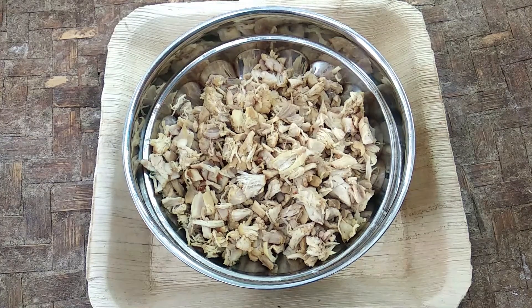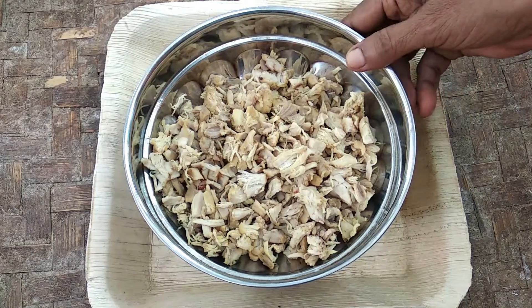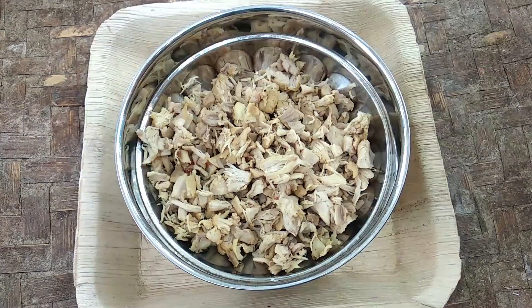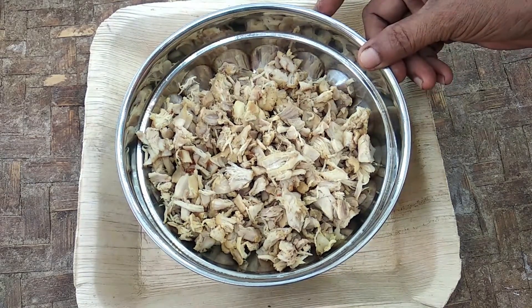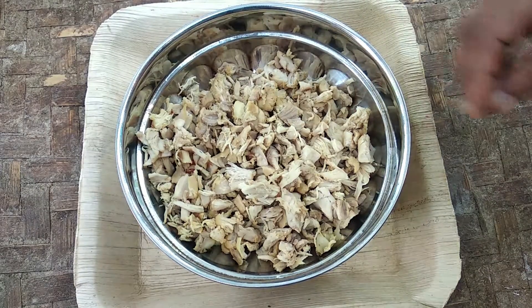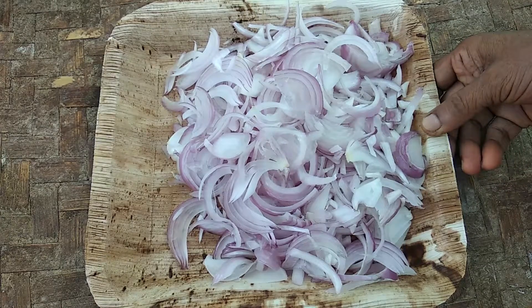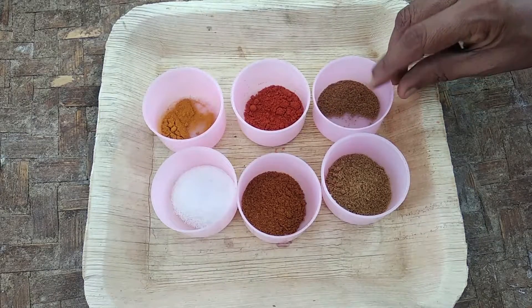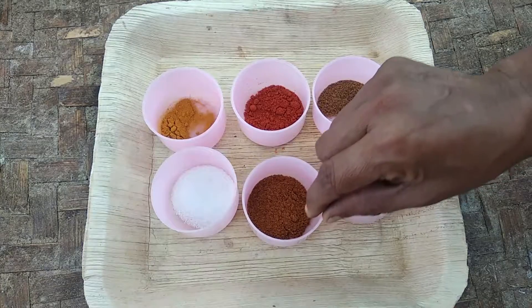Hi Friends, I am joined by the chicken and 100 ml of soge.